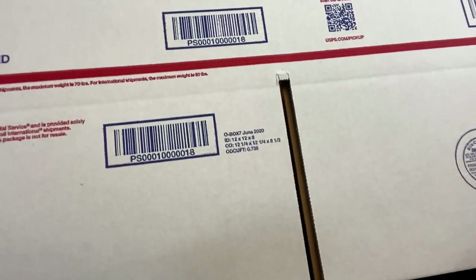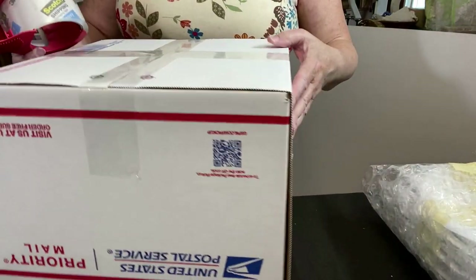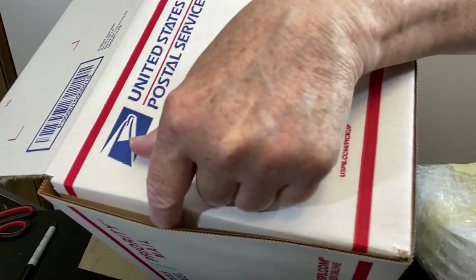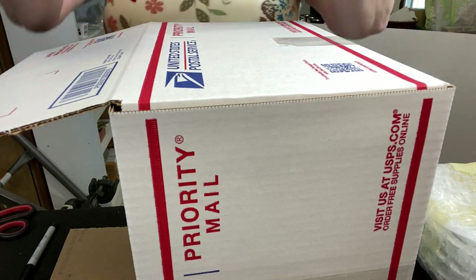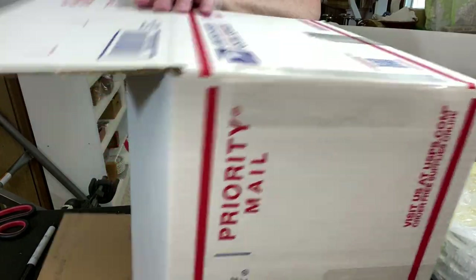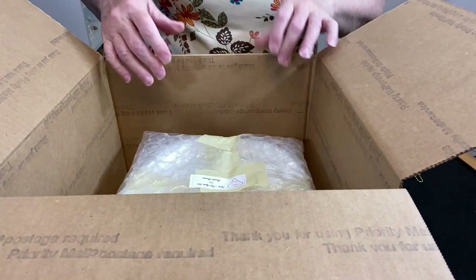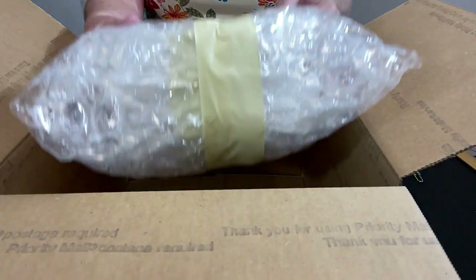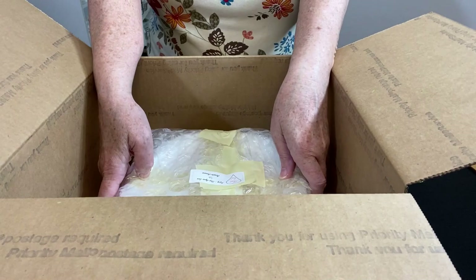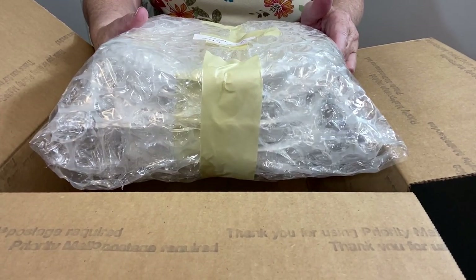I'm going to be using a 12 by 12 by 8 USPS box. I cross-tape the bottom, flip it over, and as I always say, put a piece of tape on the side seam. The boxes are not being assembled very well — that could come apart — so add tape to your side seam. It's a simple thing, just make it part of every box. Let's do a test fit. I've got lots of room in here — do I want to try the 6-inch box? These are packed so well I might be okay with that.